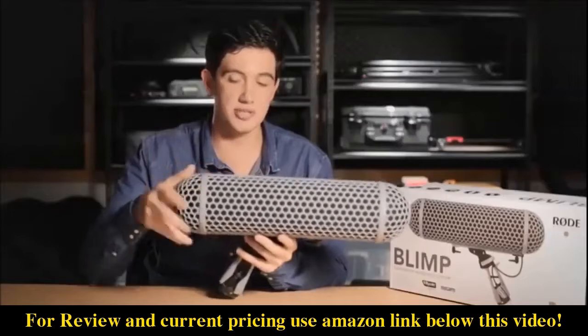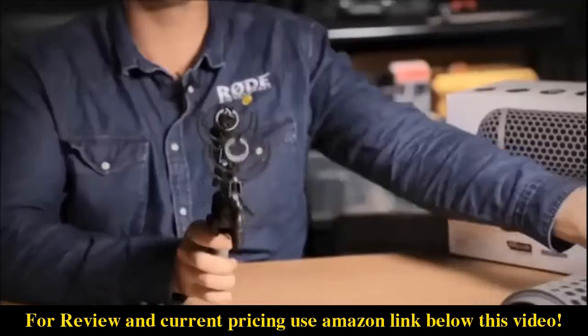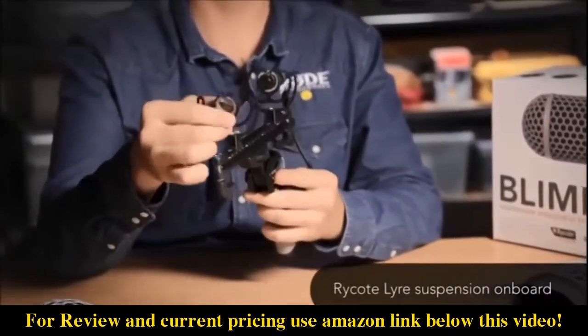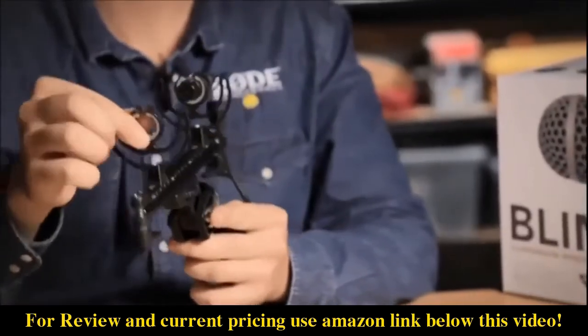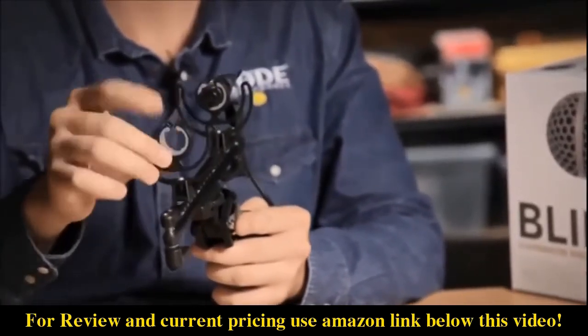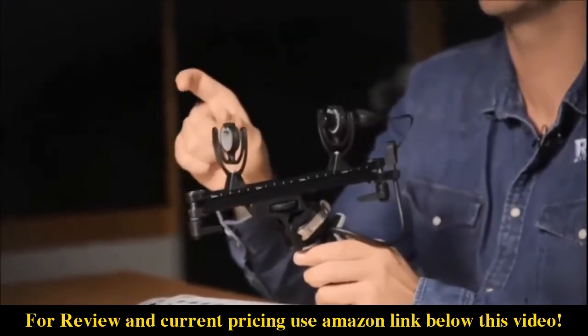If we move on to the internals of the blimp, that's where you really see the difference. We've got the Rycote lyre suspension system on board — it's the most effective we've come across to date, so we've now integrated it into our own blimp. The lyre is basically a single piece of thermoplastic that will never bend, snap, or sag, so you'll never have to worry about changing out the rubber bands found in most traditional shock mounts again.